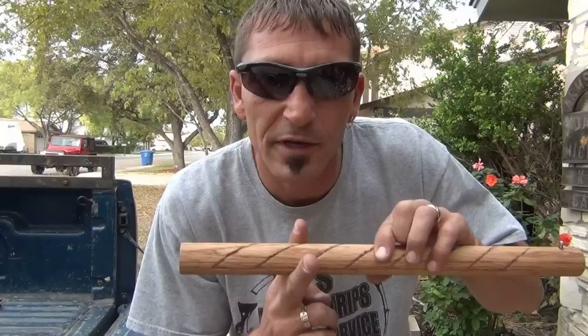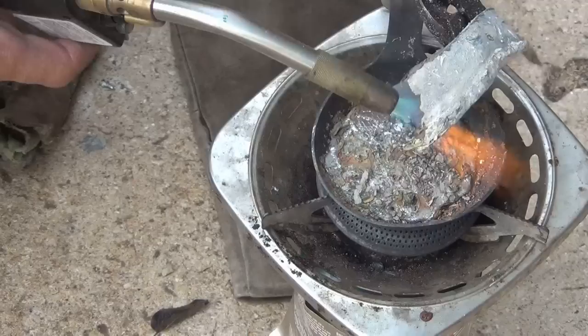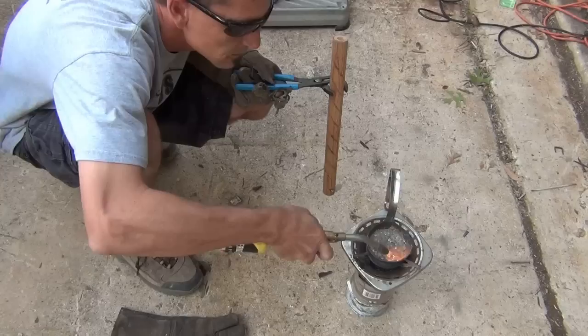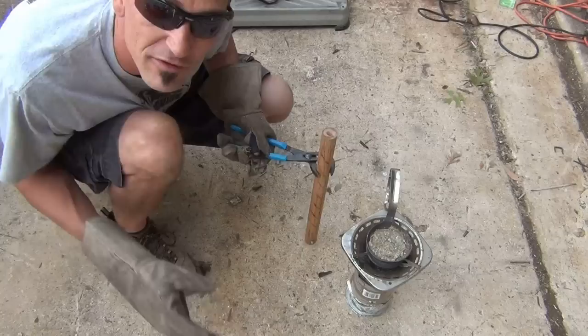I'm going to use a spade bit to drill it out. I think I'm going to go just a touch more. I'm not going to be so foolish as to grab this with my glove hand because my gloves aren't very good. So I'm going to very carefully pour this lead in, but I'm not going to fill it all the way — I'm going to leave it about half inch to inch down.